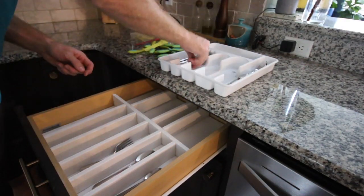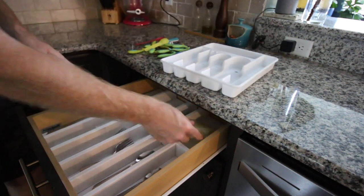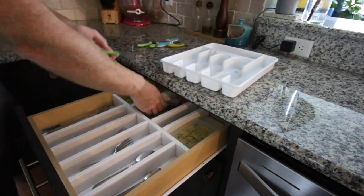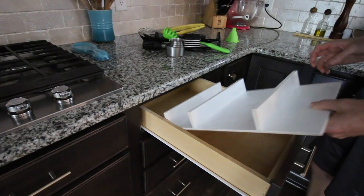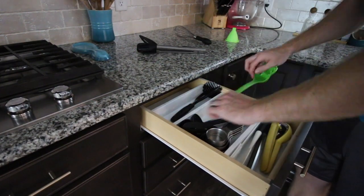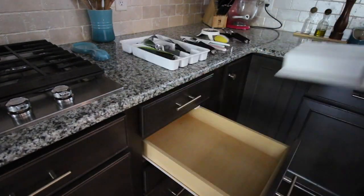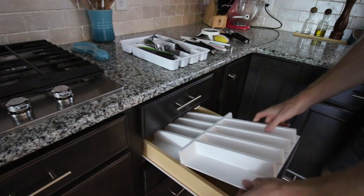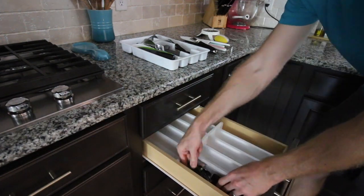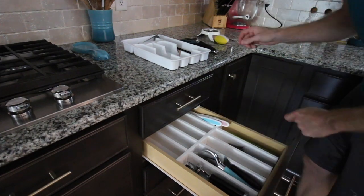Once everything's painted, it's time to put it back. This is the fun part — put the divider in and start filling it up in your new space. These customized spaces are going to feel so much better and so much easier to access what you need. You can see that they slide in. Sometimes you might have to move some things around based on what you initially thought, but mostly they're going to be great. Remember to put things you use most often in the front and things you use less often in the back.